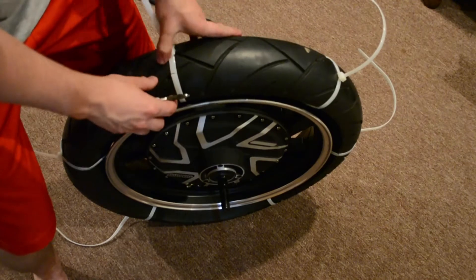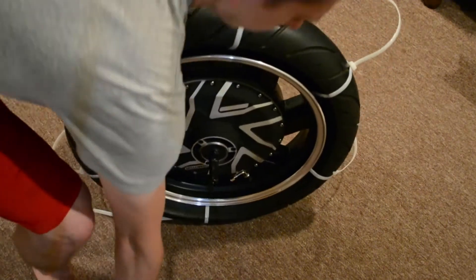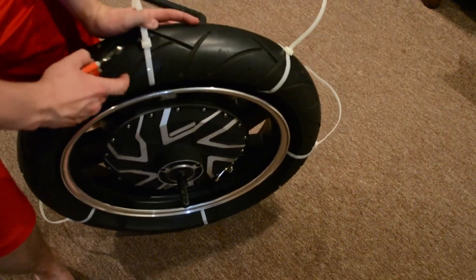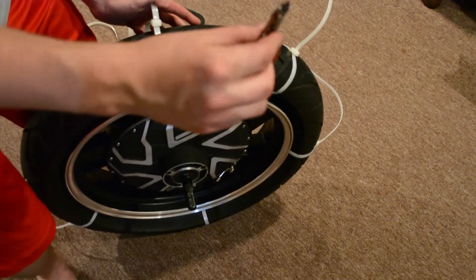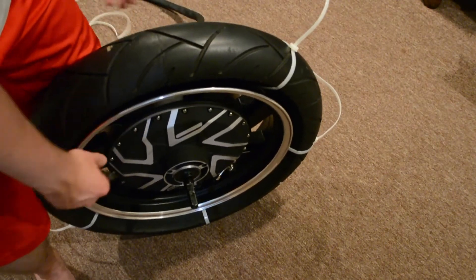You have to be super careful so that you don't cut your tire. I'm using the tread of the tire to fit in the wire cutters — just basic small wire cutters.